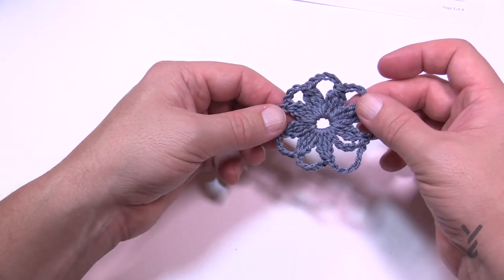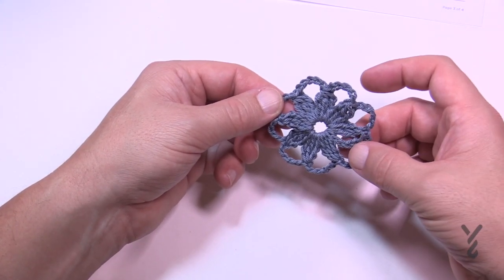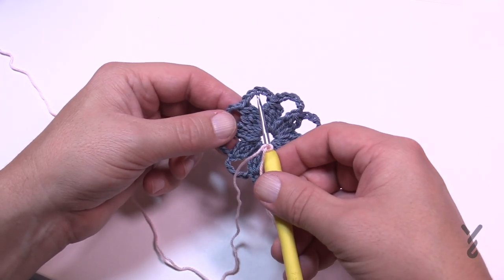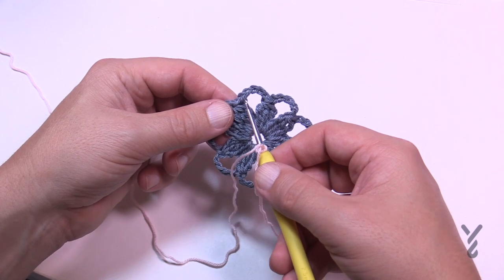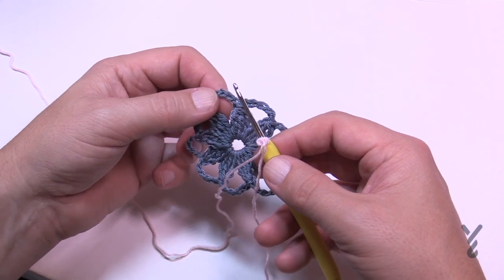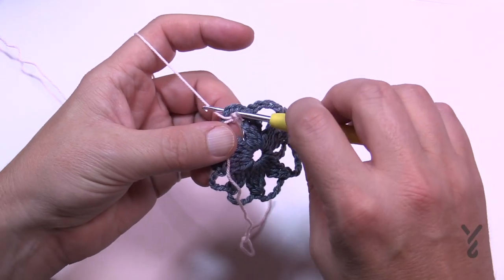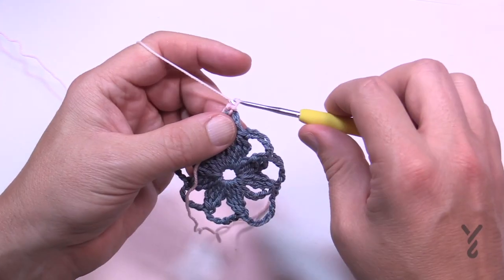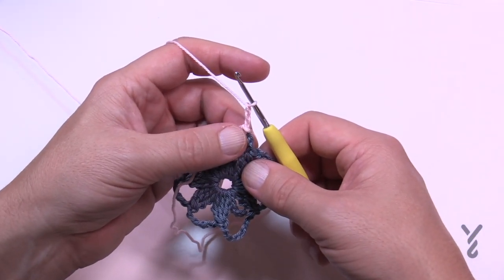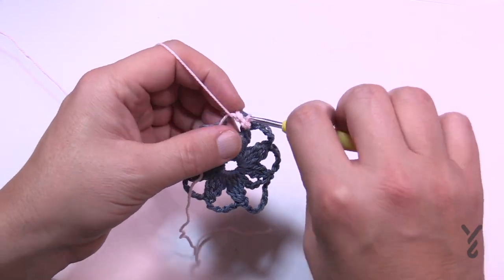This is what it looks like now — you have eight petals in the middle and eight chain-five spaces. Let's begin round number two with the next color. In round two, we're going to start in a chain-five space. We're going to do two popcorns in each of these spaces separated by a chain three, so chain threes are consistent. Just choose any chain-five space, attach with a slip stitch, and chain three.